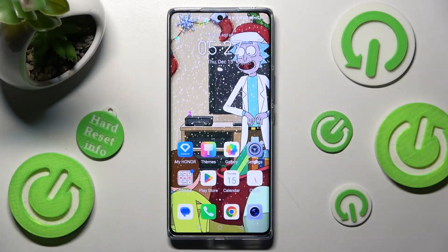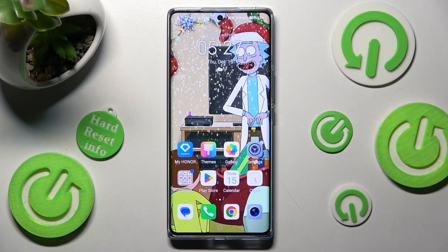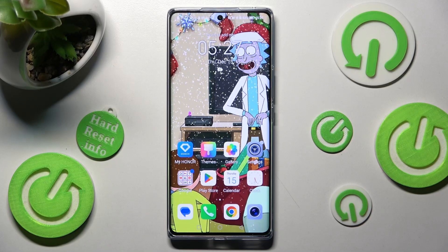Hi, in front of me is the Honor 70, and today I would like to show you how you can use split screen on this Honor smartphone.